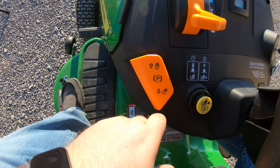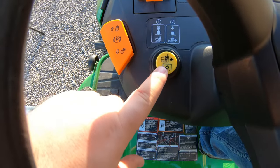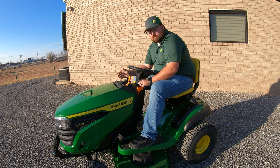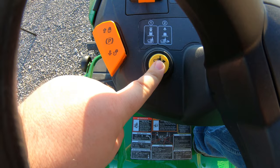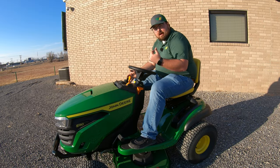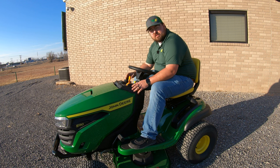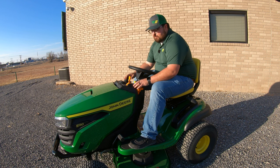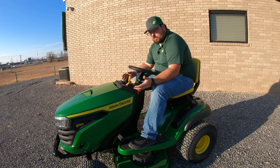Right below our throttle, this yellow button is our RIO button — our rear implement option button. If we want to mow in reverse we have to first push this button, then start our rearward movement, then we can let off the button and continue mowing in reverse. If we don't hit this button, it will kill the mower deck whenever we start to go in reverse. This is simply a safety mechanism — some people find it annoying, but it is for your safety.